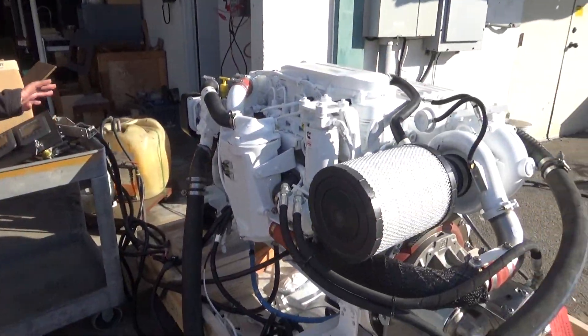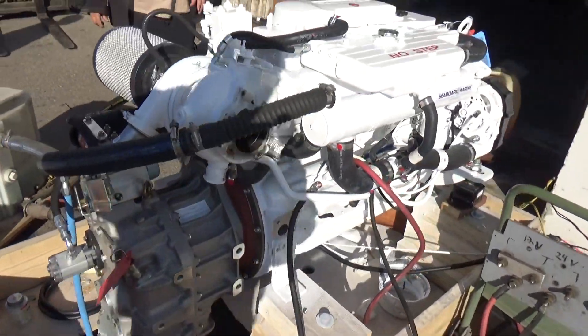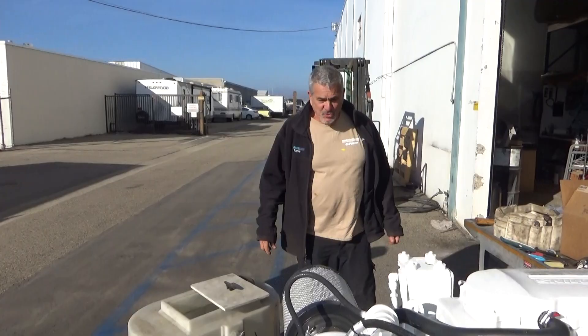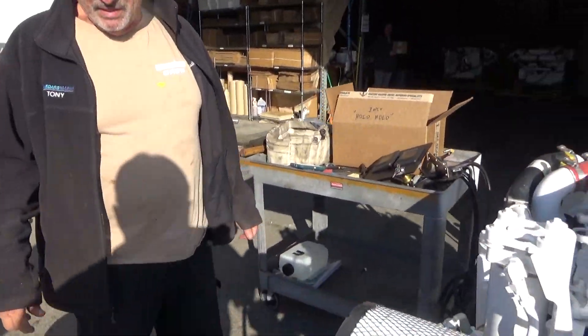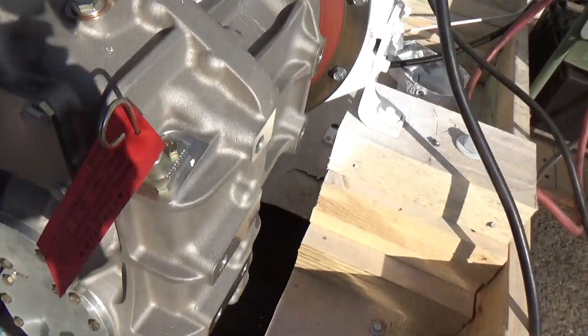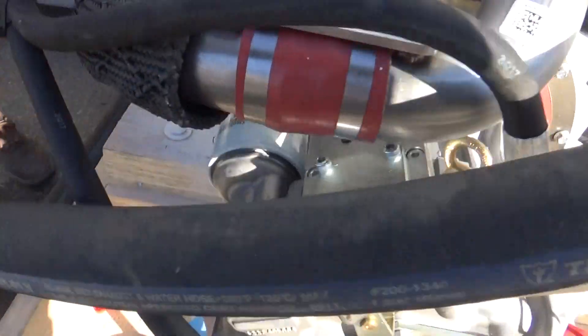Justin's going to take pretty good pictures of it to see the difference. This side is really different, the other side's really different. This one's got a ZF 286 IV on it. Two to one ratio.